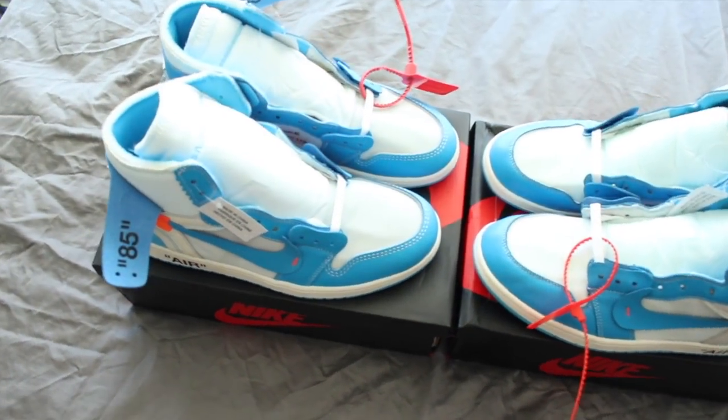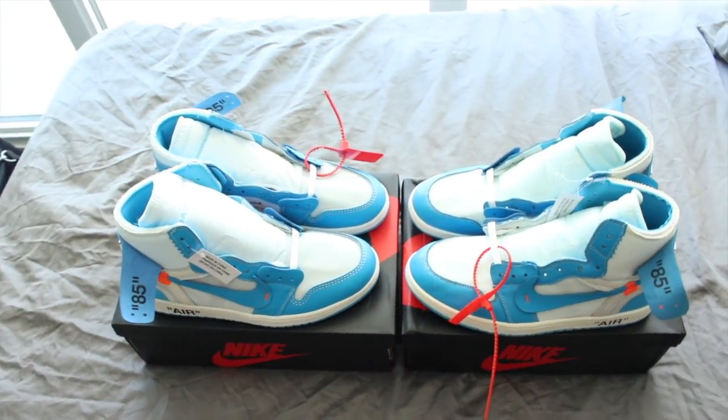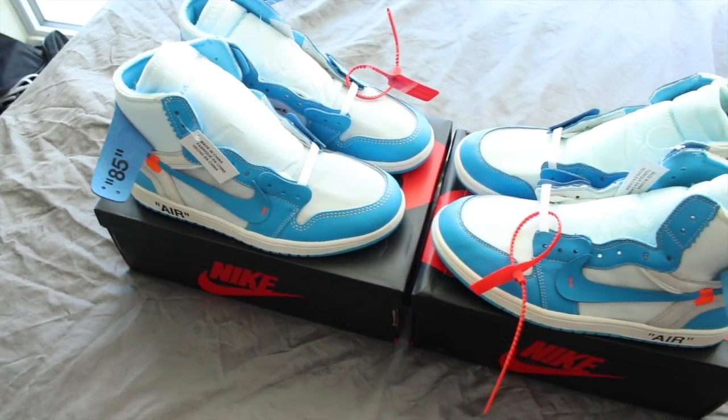What's going on, guys? Heat Ledger here, back with another video. This time we're going to be looking at the Jordan 1 Off-White UNC colorway.